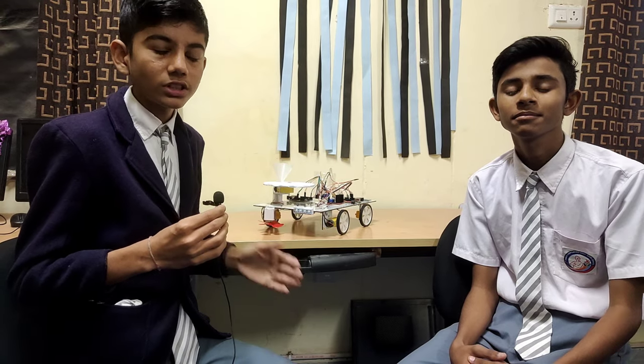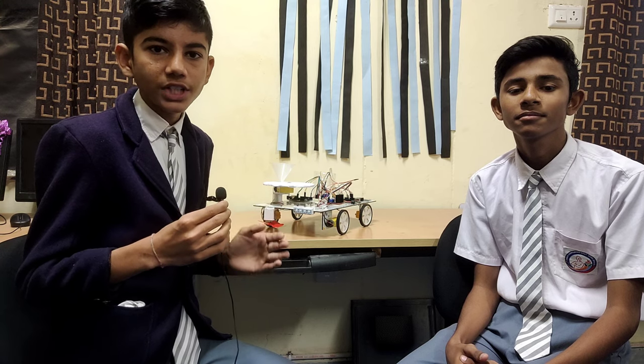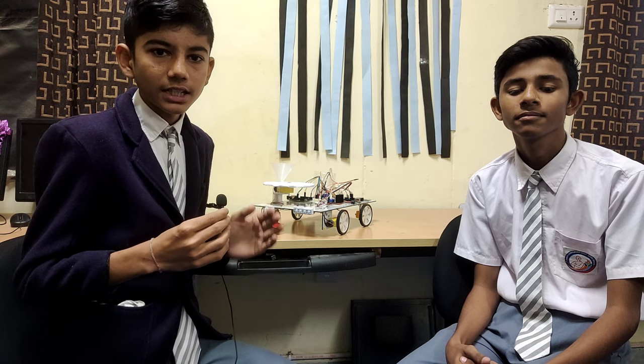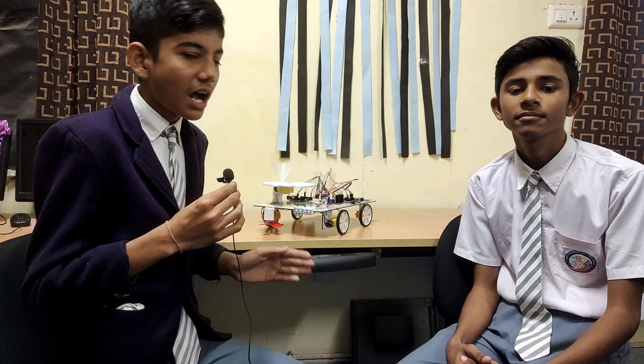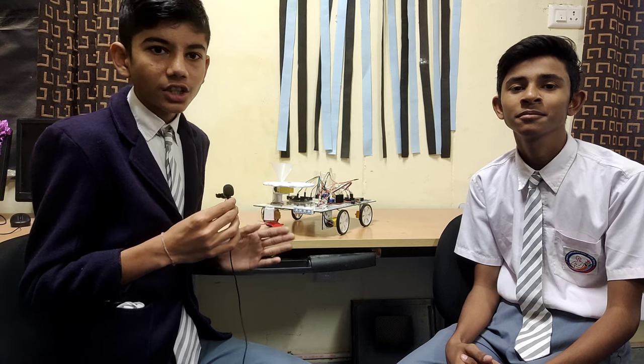My name is Vaibhav Sutar and he is my friend Rannak Kumar, both studying class 10 in Swami Vivekananda Government Model School, Chadoli Block, Pinwada District, Siroy. Our mentor teacher's name is Chitanji sir. Our project name is Smart Multi-Purpose Agriculture Robot.